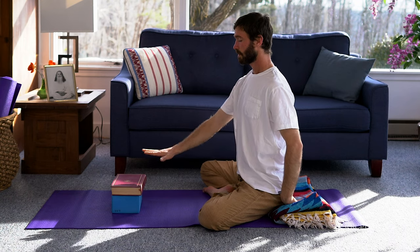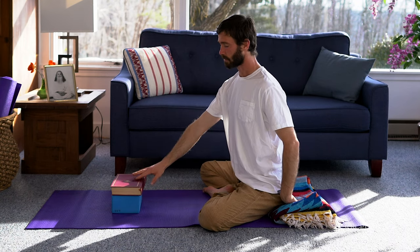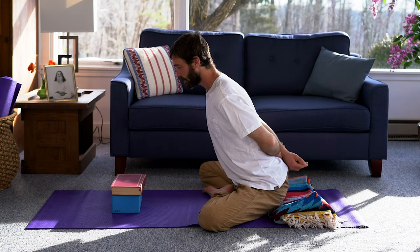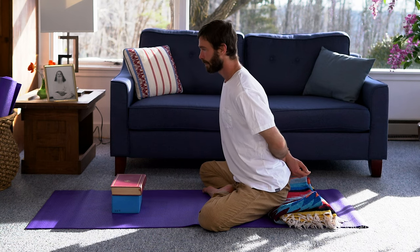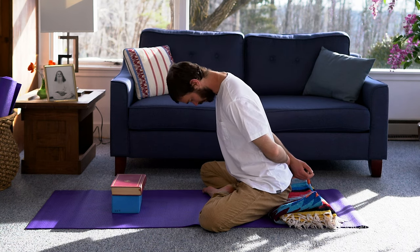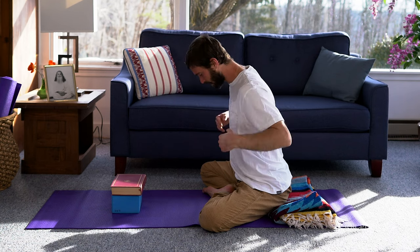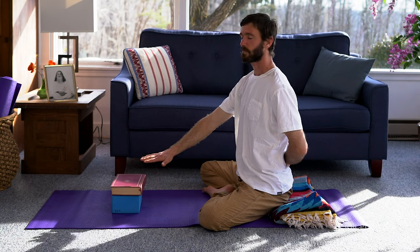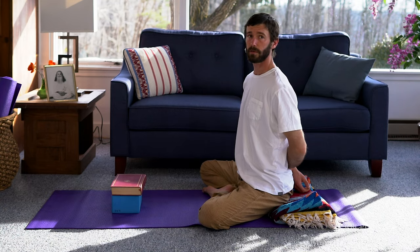Another option: if a stack of blocks or other props is not working for you and you can only comfortably come a little bit forward, you can tuck the chin and release the head and shoulders and stay turned in. The idea is the awareness is moving inward towards the center. That is another option if a stack of props is not available for you.